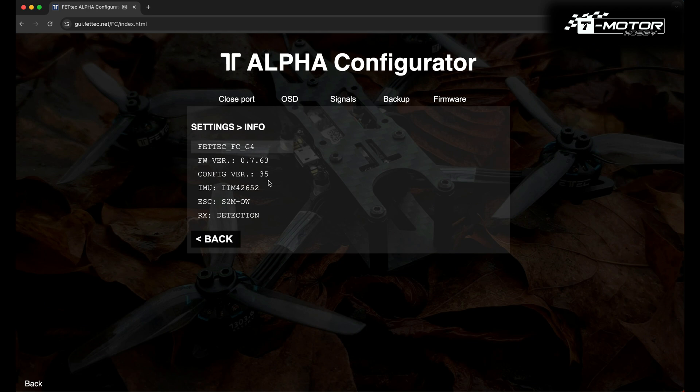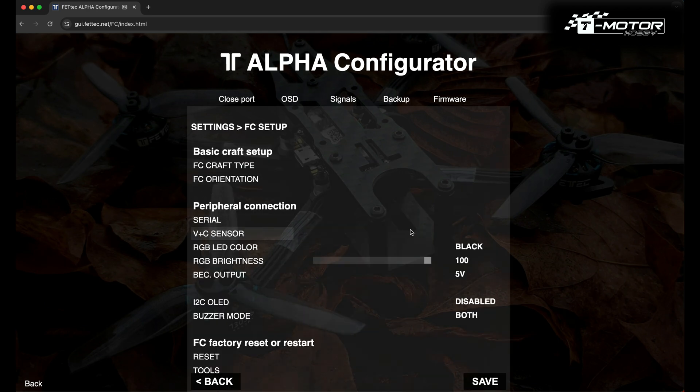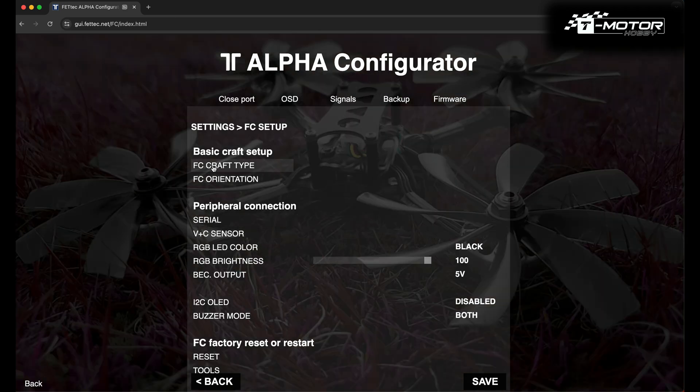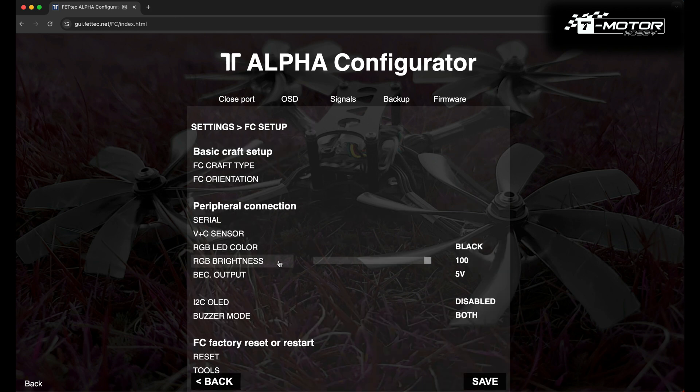When everything is flashed, we can check if all is good and start configuring the settings. First, click on FC Setup and then Craft Type. For a quadcopter, just leave it as Quad X. Since I am using prop direction In, I will change it to IN. Don't forget to click Save whenever you change something.